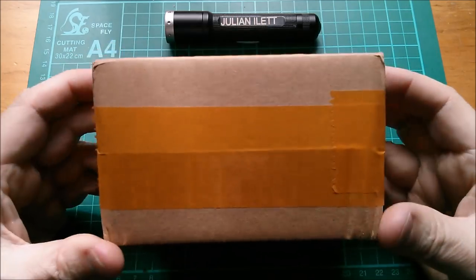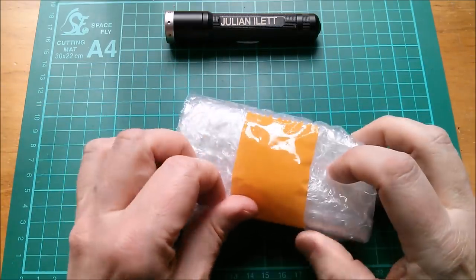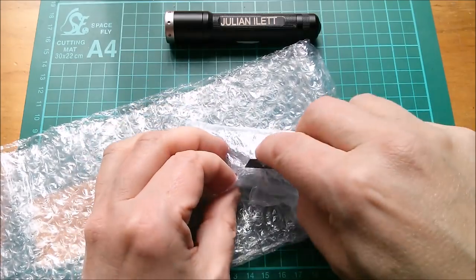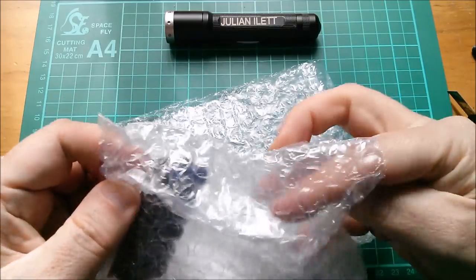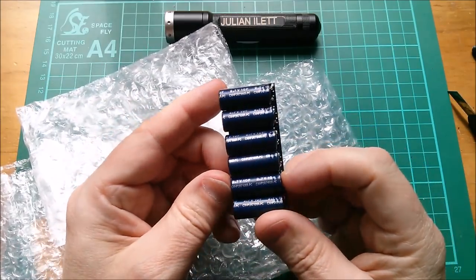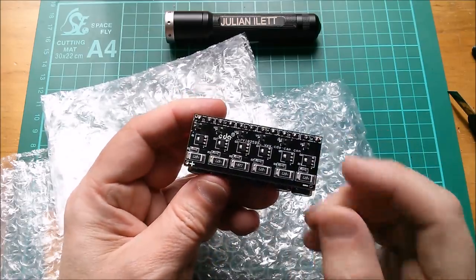Next up — I've actually already opened this one, so I'll remove the contents from the bottom of the box and undo the bubble wrap. Oh, it's smaller than I thought it was going to be — quite a lot smaller. It's a really dinky little supercapacitor module with 2.7V 10F supercapacitors on a board with protection circuits.